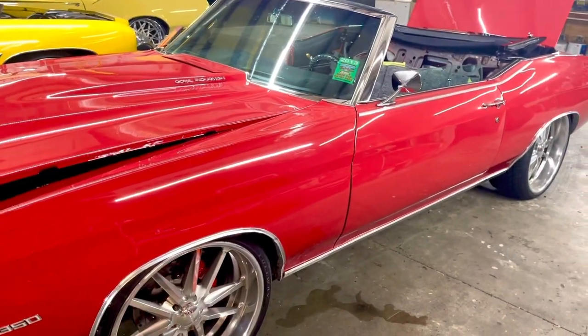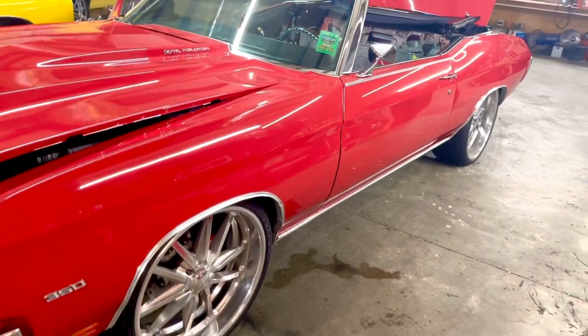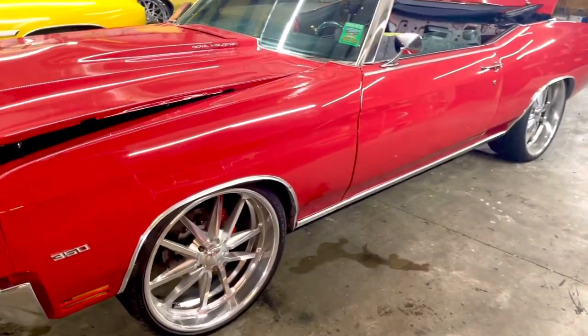Hi guys, this is BJ from the 478 and we're down here at SoundSports in Macon, Georgia. I got the Chevelle we're working on today.